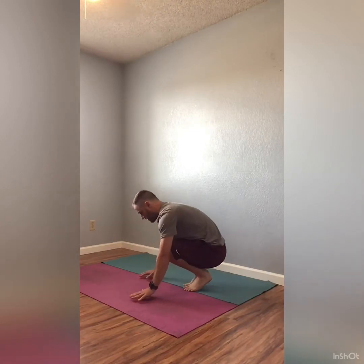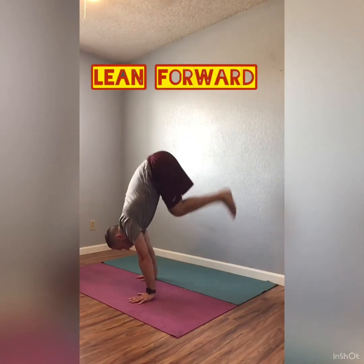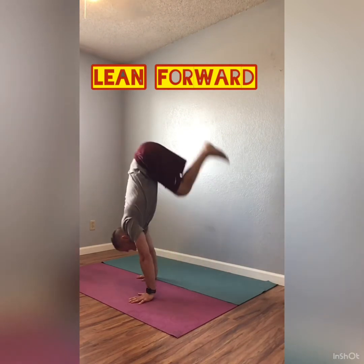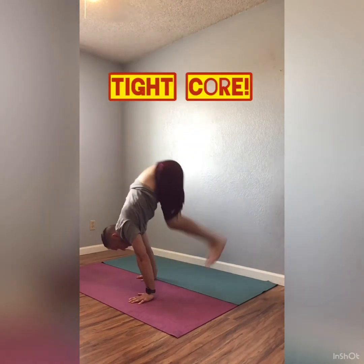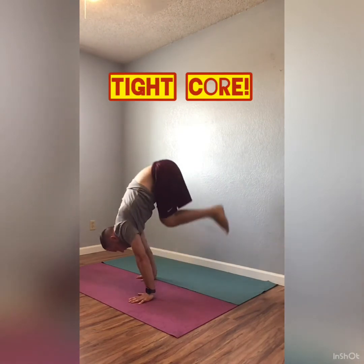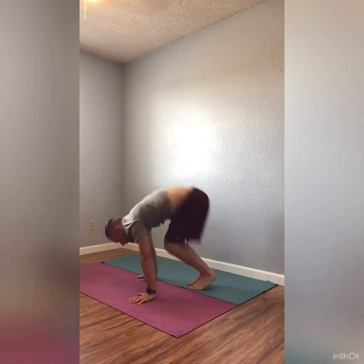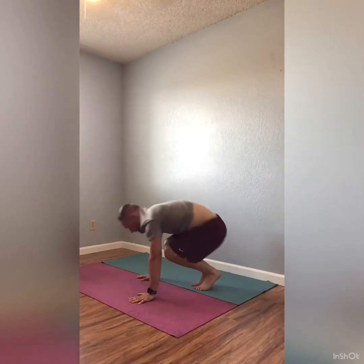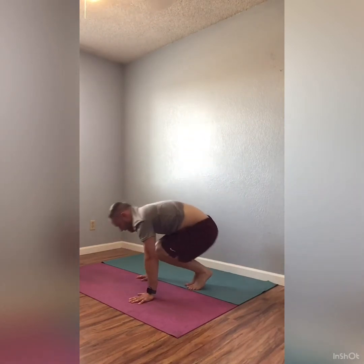We'll start right here in a tuck position. Elbows locked out no matter what — that's very important — and we'll just work tucking up just like this. As you get more comfortable, you can press through a little bit more. Not worried about holding it; just focusing on that point of contact.